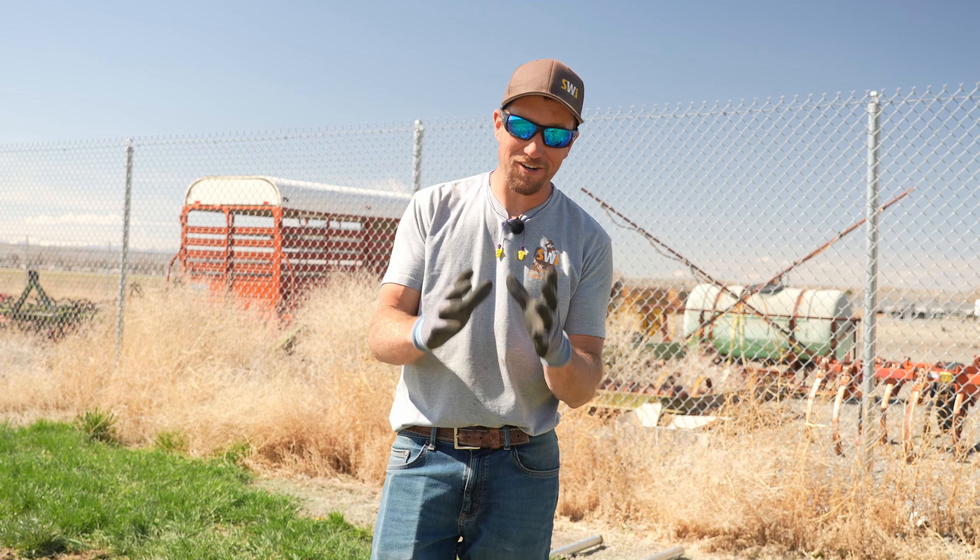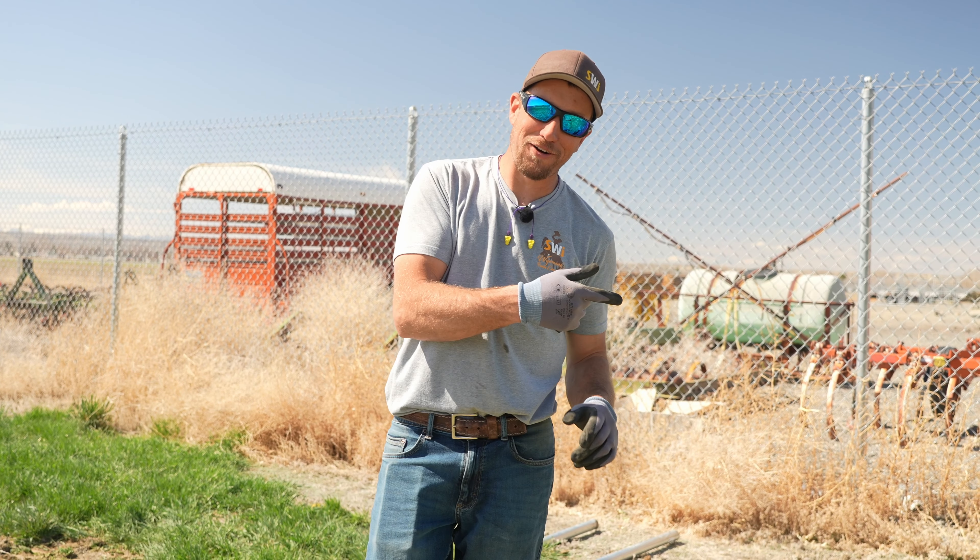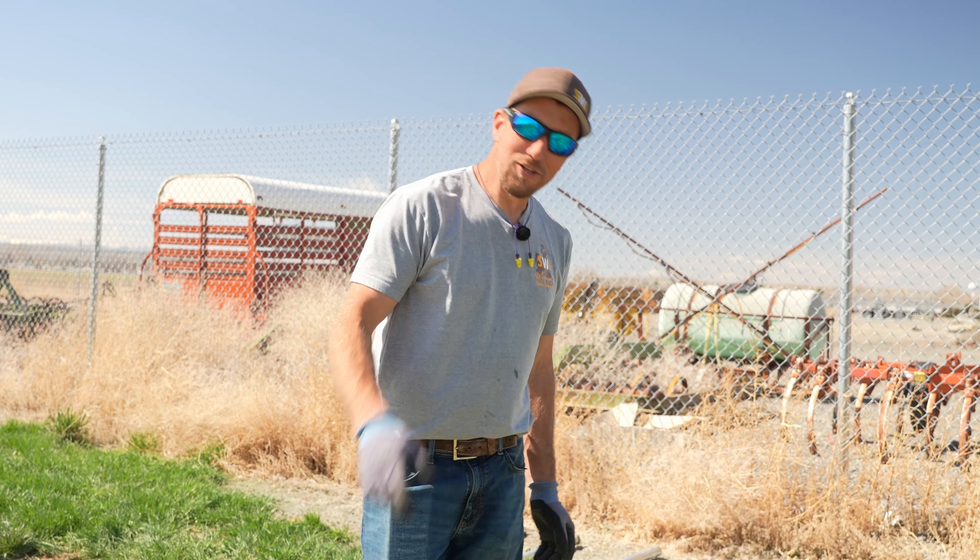But if you want to see a comparison between fast setting concrete and standard concrete, make sure to see this video right here. Dan with SWI — you have a great dang day.